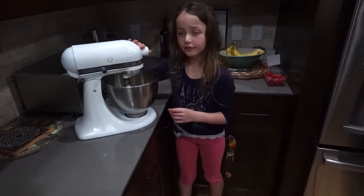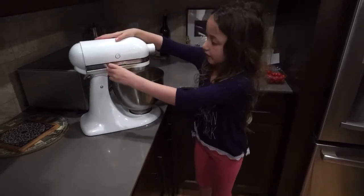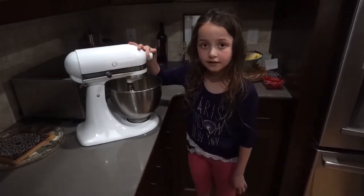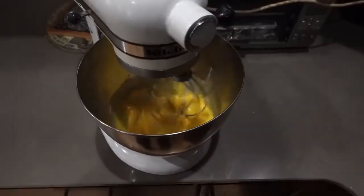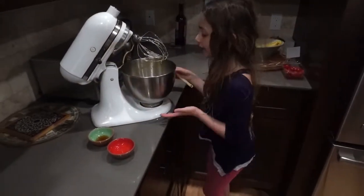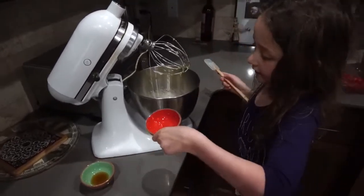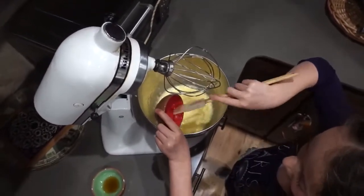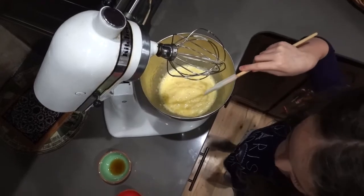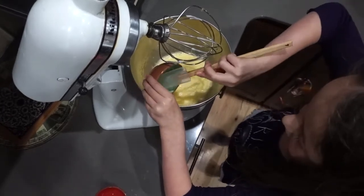Now I am going to transfer the yolks into a separate bowl in the stand mixer and beat them until light in color. Then I'm going to add in my two extracts — a teaspoon of lemon extract and then a teaspoon of vanilla extract to my egg yolks.